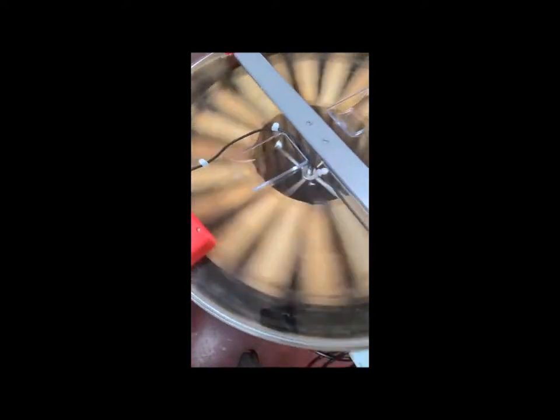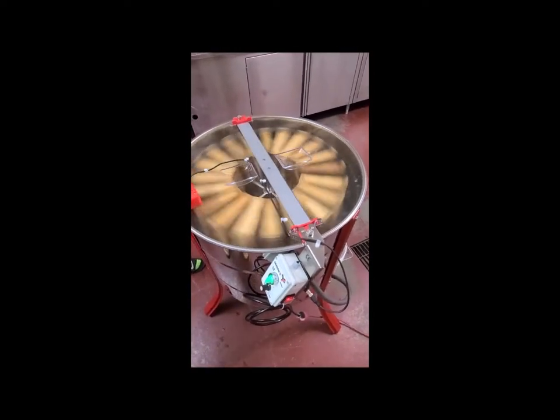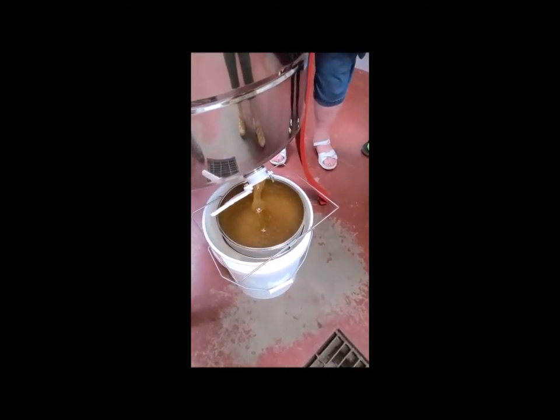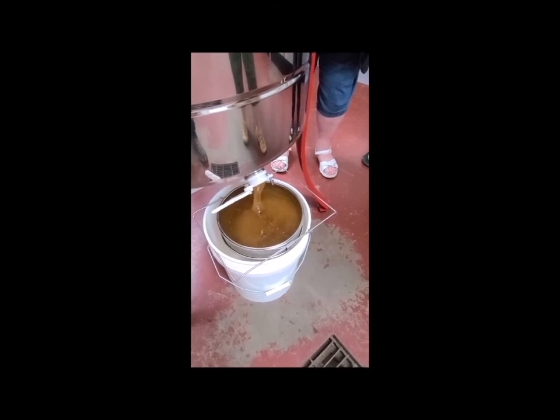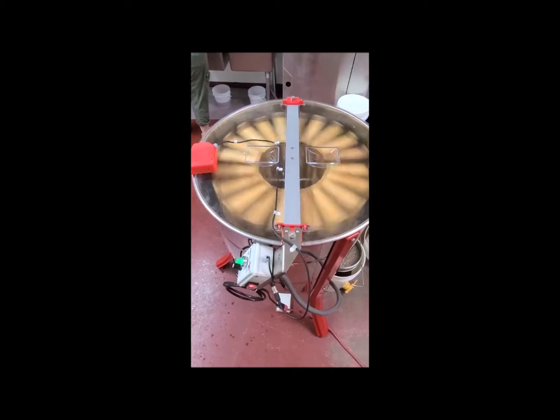Here you can see the honey being flung out of the frames. Moving around to the backside, we can see the honey coming out of the honey gate. I do like that the bottom of the tank will hold quite a bit of honey before it reaches the bottom of the frames — that was a problem we had with some of our other extractors.